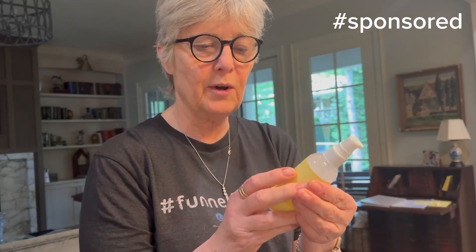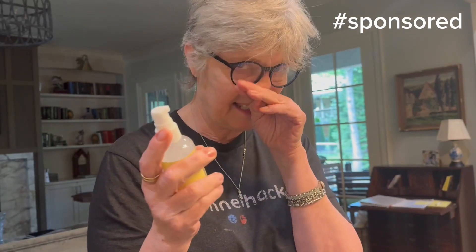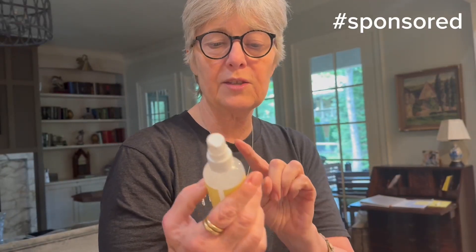The next thing you get is this wonderful bottle of foot callus remover in a lemon scent. Basically what you do is you pump it like this and then rub it in, and the dead skin will just start coming off your feet.